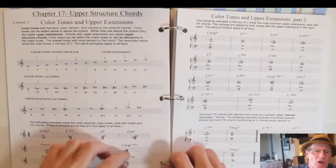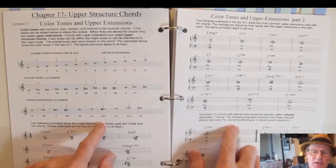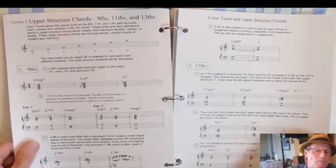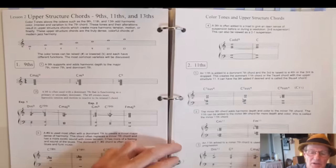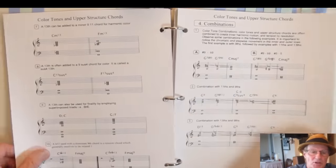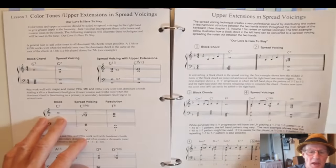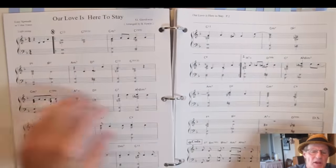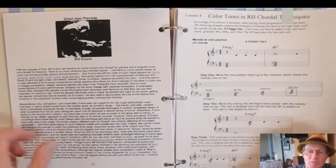Then you get into upper structure chords — adding ninths, elevenths, and thirteenths, creating color tones in your chords in both the right and left hand, starting with the right hand. You have all the combinations and practical applications, upper extensions in spread voicings, and tunes to play using these principles.